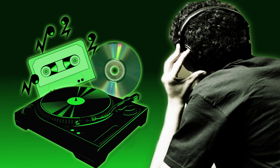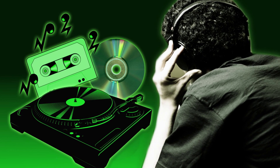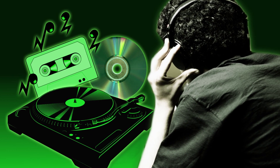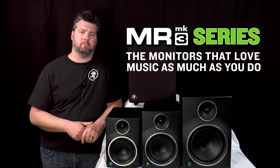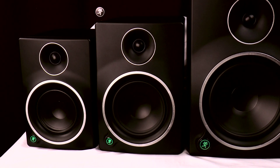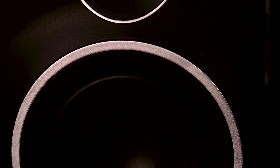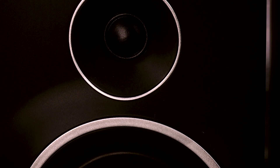In fact, our voicing process begins with pouring over countless hours of music from every possible genre and source, and then reworking the critical components that go into the studio monitors until we know we've created the perfect marriage. With MR Mark III, the result is optimized acoustic performance through carefully selected electronics, perfectly matched amps and drivers, and a redesigned waveguide that offers a wide sweet spot and an open character to your mix.